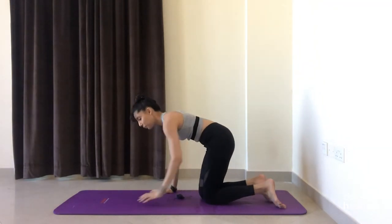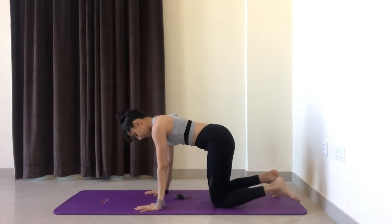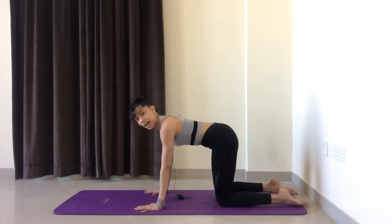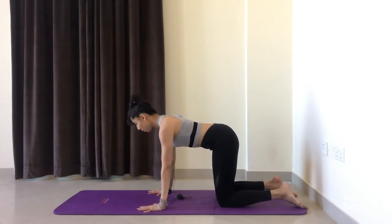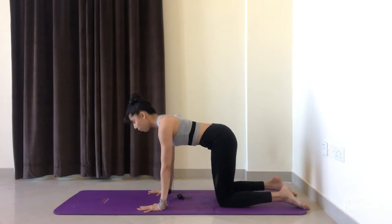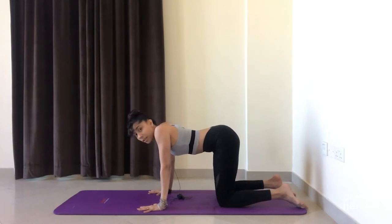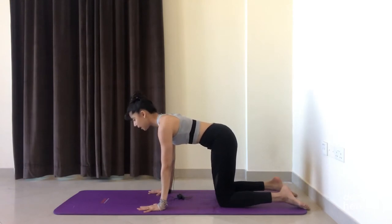Let's meet in a tabletop position now, with your wrists under the shoulders, knees under the hip points, and the toes can be tucked or untucked. First, make sure your neck is in alignment with the spine and we're not dropping the head — the crown of the head is reaching forward. Press away from the ground without allowing your chest to collapse in between the shoulders. Gently press away from the ground, neck is in alignment with the spine.